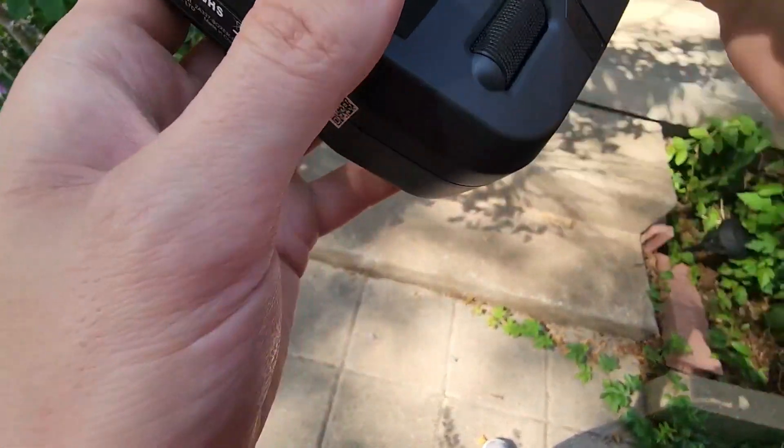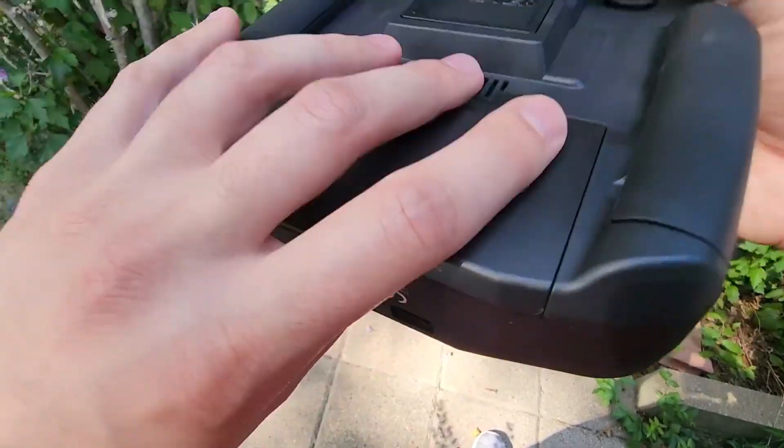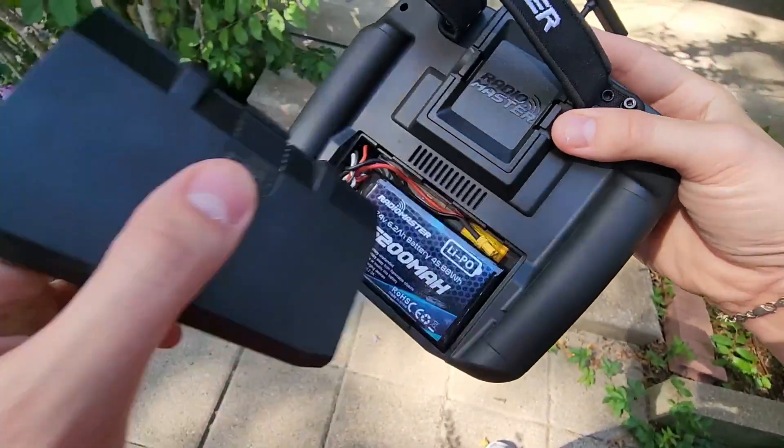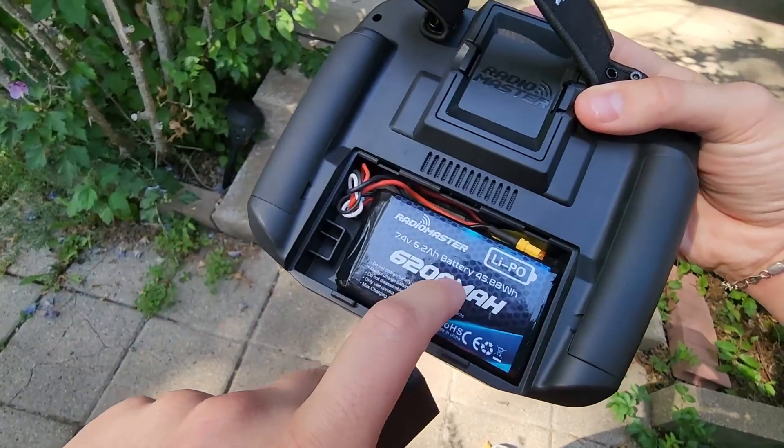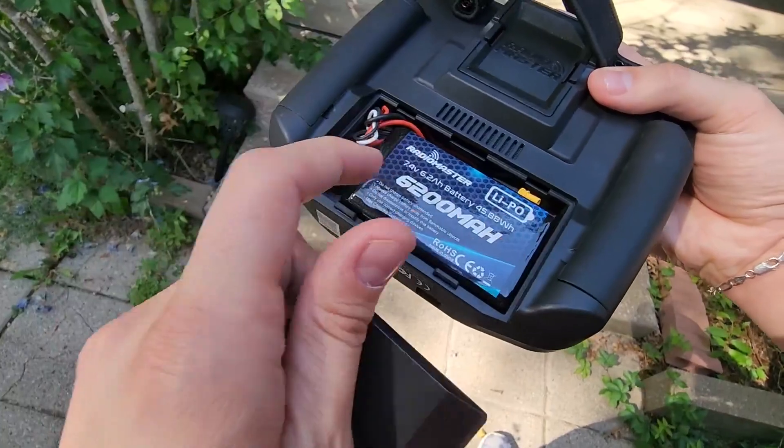As far as the battery and how that works — if we go ahead and turn it off, hold this again, you'll see these little dots go down, and then we'll turn it over. The battery is right here. It doesn't come with this actual battery — you can get it separately, but it also comes with a little pack that you can use for double A's to get you through in the meantime.